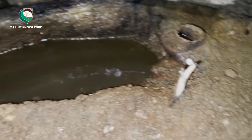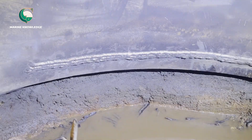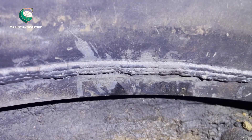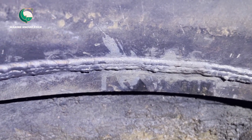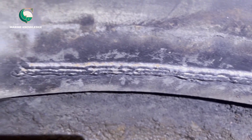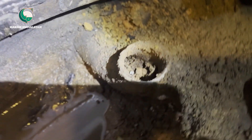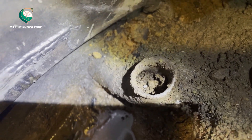We are done with preparation and have completed the welding. After welding is done we have to do a pressure test for the boiler to ensure there is no more leakage in the shell plating. You can see the welding is done. This video is just informative and I believe it has given you some information about boiler leakage and how to counter the leakage.